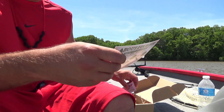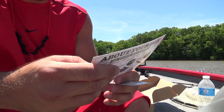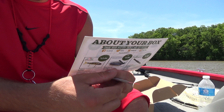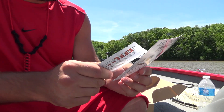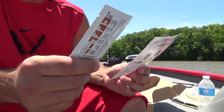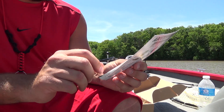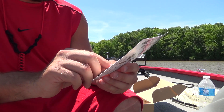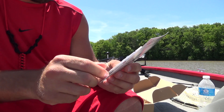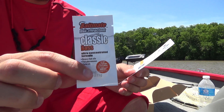And we got a sample here — looks like Bait Mate Classic Bass Attractant, twenty-six of an ounce. Natural fish oil, fish pheromones, anise oil. Pretty cool.